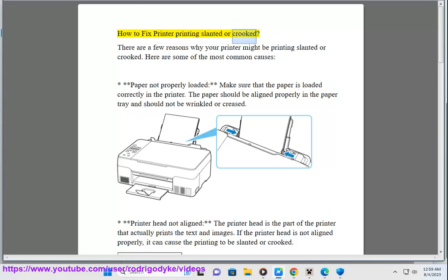How to Fix Printer Printing Slanted or Crooked. There are a few reasons why your printer might be printing slanted or crooked. Here are some of the most common causes. First, paper not properly loaded — make sure that the paper is loaded correctly in the printer. The paper should be aligned properly in the paper tray and should not be wrinkled or creased.